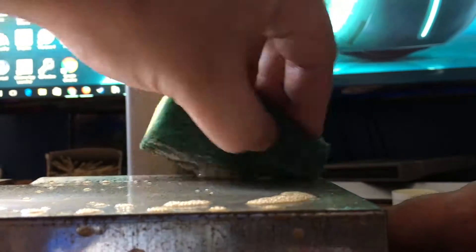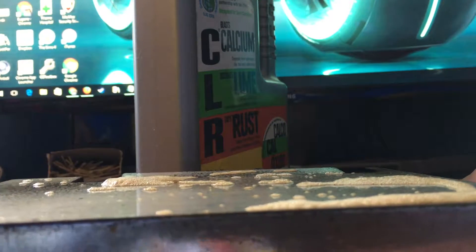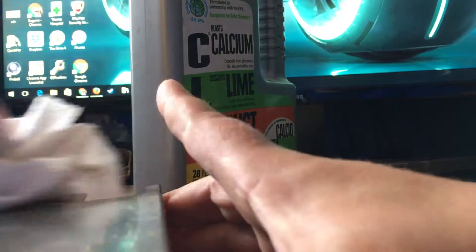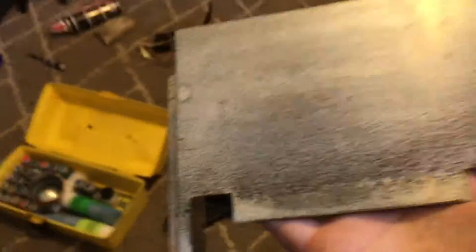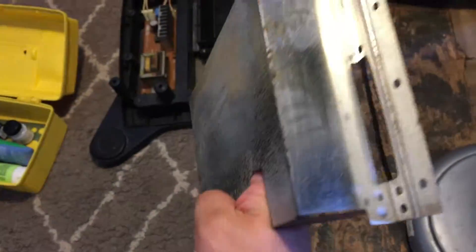Okay, it came off guys. Let's look at it under a light — check it out, all that rust is gone. That's just bare metal that you see, so no more rust is going to be continuing on this.